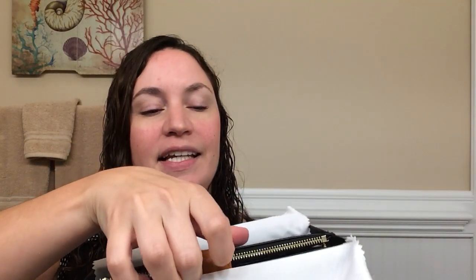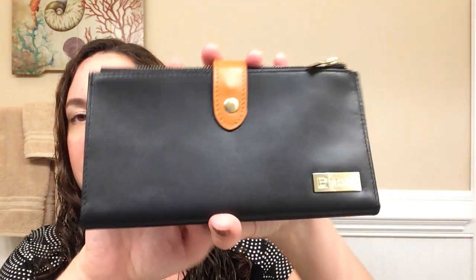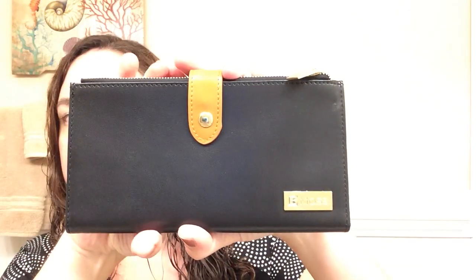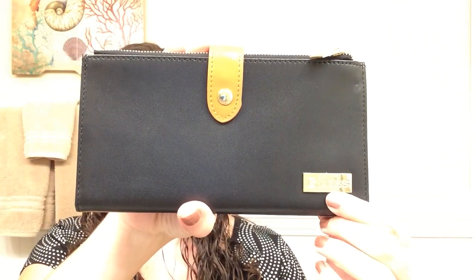Here it is — it's a nice credit card wallet slash clutch. As you can see, it is made beautifully with the perfect stitching, and here is their logo, BMOS, which is absolutely beautiful.